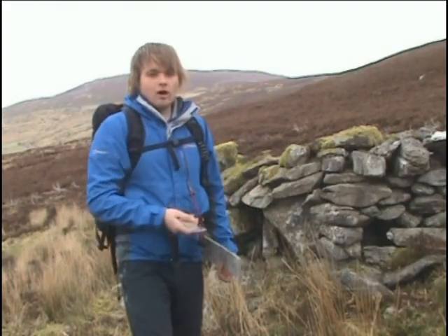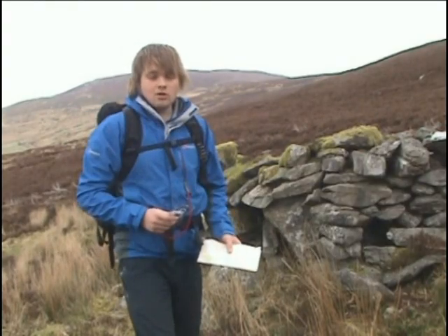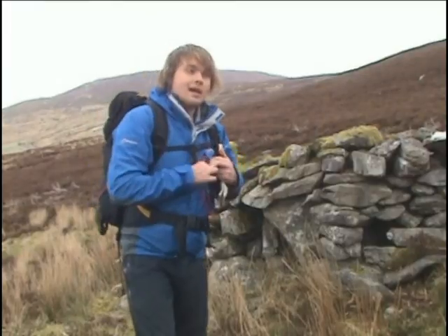If you continue looking at the compass as the ground undulates, the compass needle's going to fishtail and you'll walk off the bearing. Or if you keep staring at the compass, you're going to put your foot in a hole and fall over — and that's never ideal.